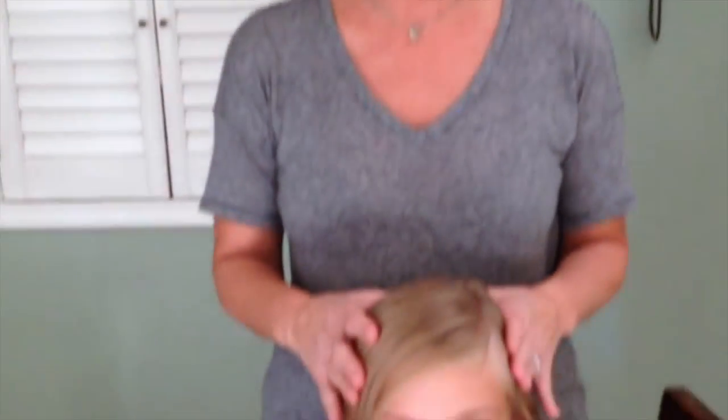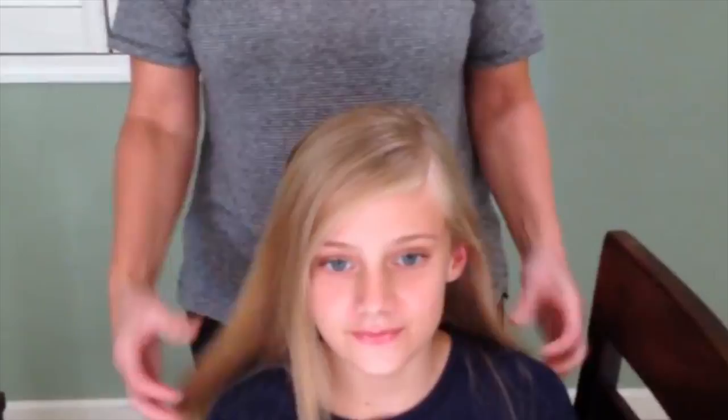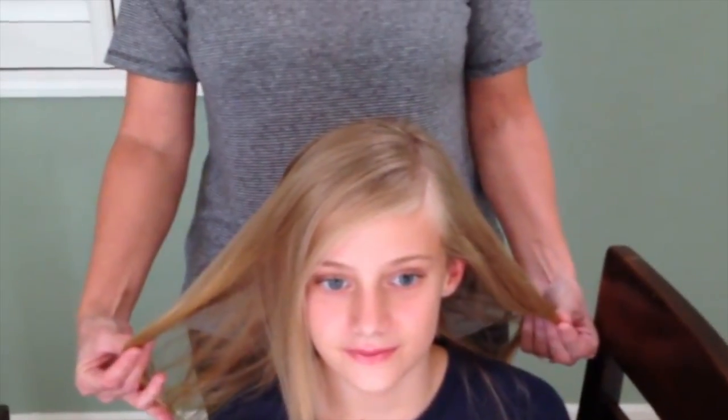Hi everyone! This is Rachel Barthold and I'm here to show you how to do Valley Cheer competition hair for their competitions. This is Lainey Snowden — she's gonna be my subject today. I began earlier and just pressed out her hair. It's easier to work with straight hair.